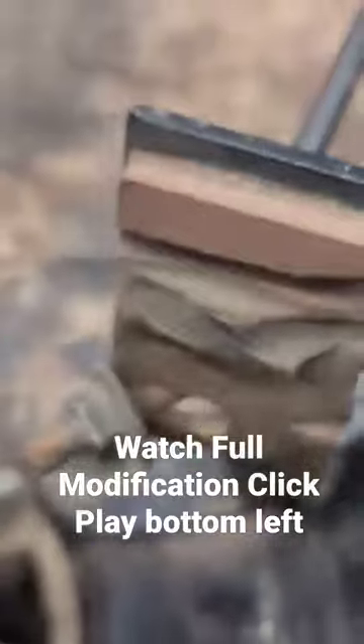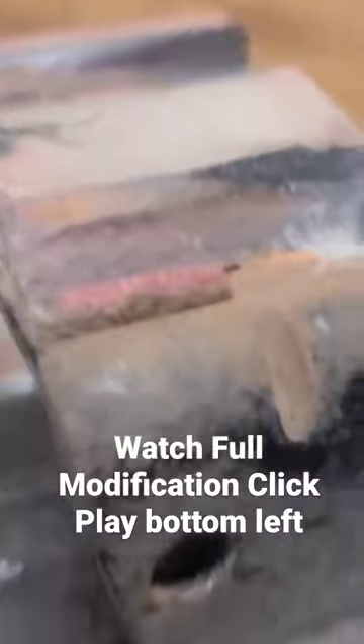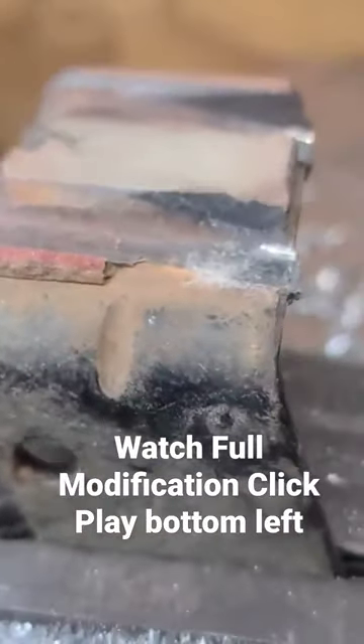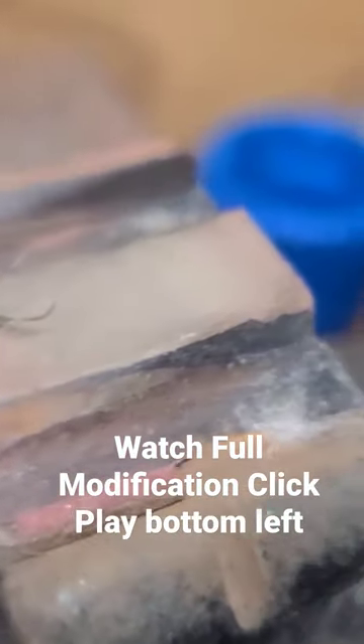I'm going to show y'all a little trick. I got one of them off, got it in the vice and I'm going to show you what I do.